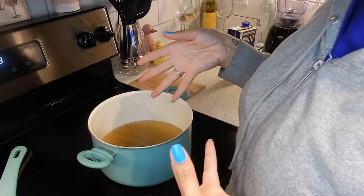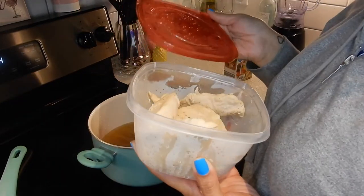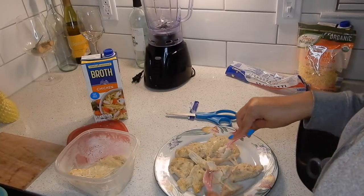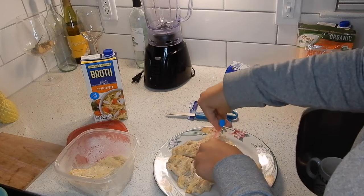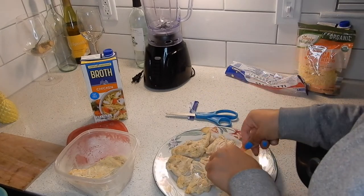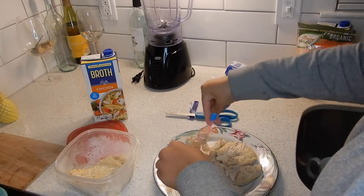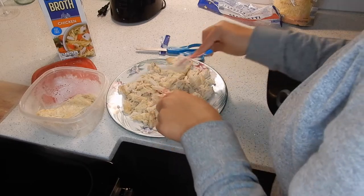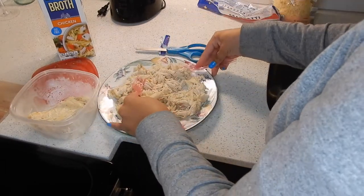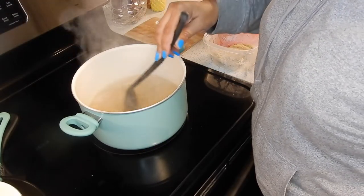We're gonna let that boil and simmer until most of the chicken broth is absorbed or gone. Now what I'm gonna do is warm up my chicken and then shred it — I'm gonna warm it up in the microwave. Like I said, this is just chicken breasts. You could do chicken thighs, or you can get a rotisserie chicken from the deli at your local grocery store. I have chicken breasts in the freezer so I cooked them yesterday in my crockpot because I knew I was gonna want to cook this chicken spaghetti.